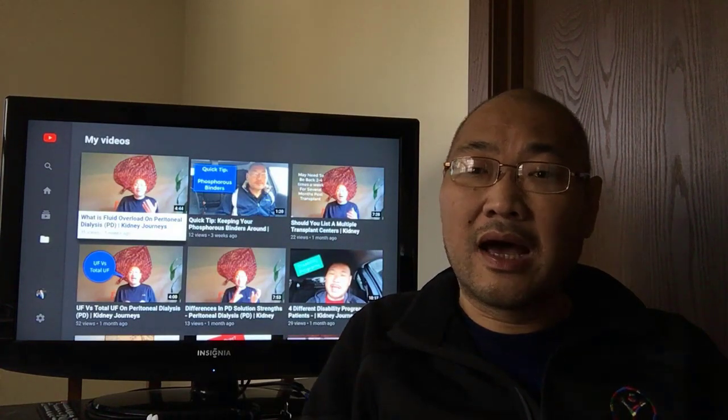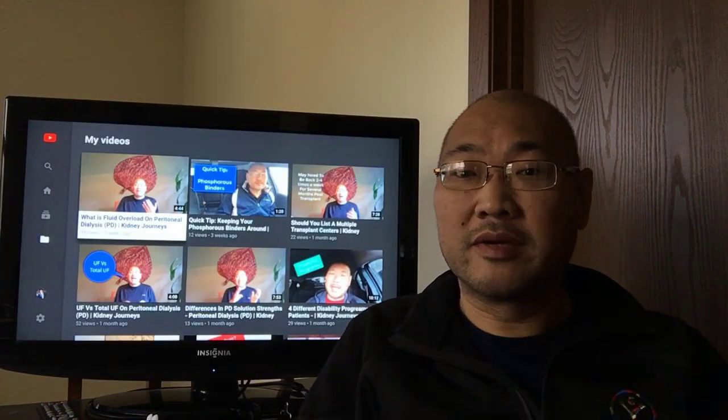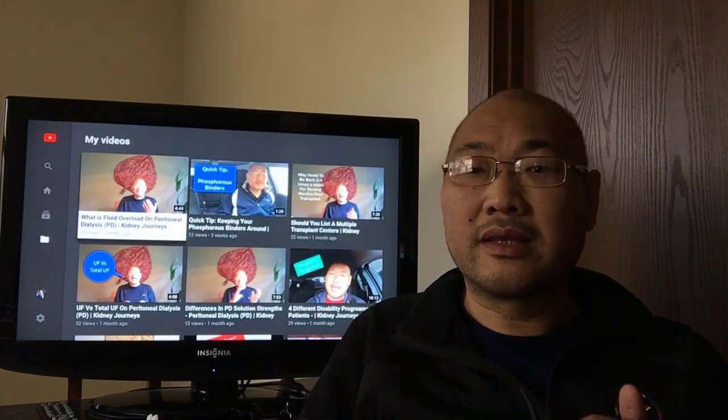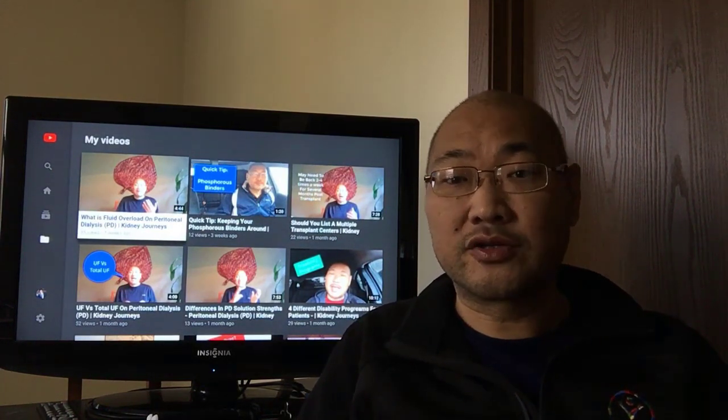We're doing some of the error code training now. Typically NxStage training is going to be about six to eight weeks; some people could do it in four. Most of our patients — I asked our nurse — she said about four or five weeks for training. So that involves connecting, disconnecting, and running the machine.